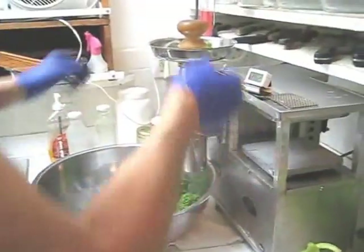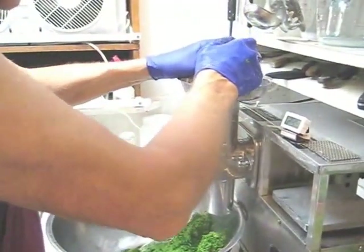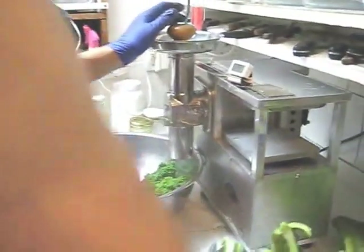My temperature is up to 28, so I'm going to put in three ice cubes. And next I'm going to do the romaine lettuce.